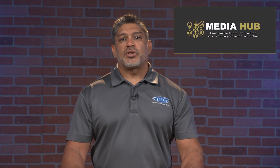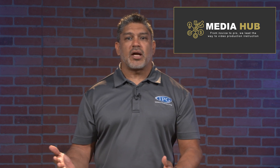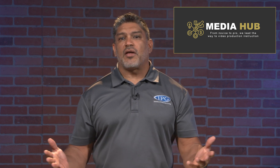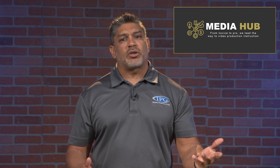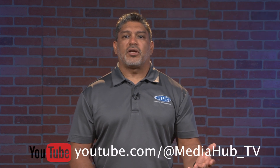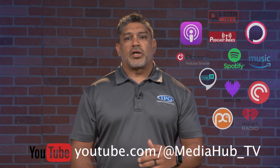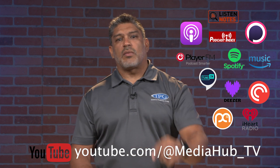Hey everyone, if you're looking for a great way to get insight into the media production industry, then check out our other channel, Media Hub. There we talk to industry insiders including producers, directors, DPs, project managers, makeup artists, editors, and many other talented professionals. It'll give you an inside look to our creative industry along with the people behind it. So whether you're a seasoned pro or just looking to get your foot in the door, Media Hub will have something for you. You can find Media Hub shorts on social media or check out our full-length episodes on YouTube, or take us on the go with our podcast. Just click the link and you're there. We'll see you on Media Hub.